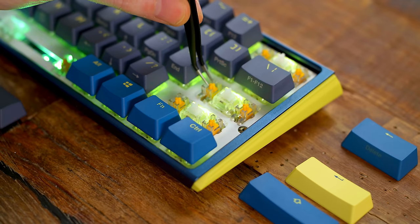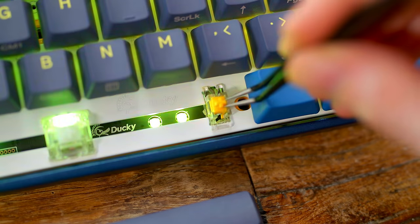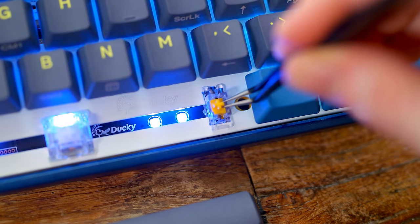For the stabilizers inside, Ducky is using their own V2 plate-mount stabs with a yellow-orange stem, and they do apply a very light factory lube on the bar to help eliminate ping and rattle. I would still recommend adding a little bit more because it is a very light lube. Still, it's good to see we at least have some for people who don't want to go that next step and mod their keyboard.